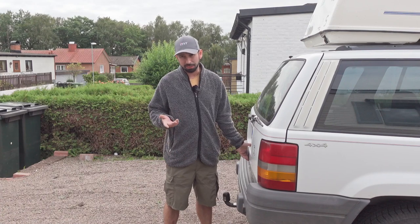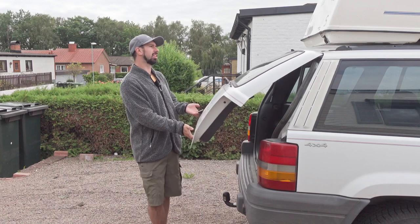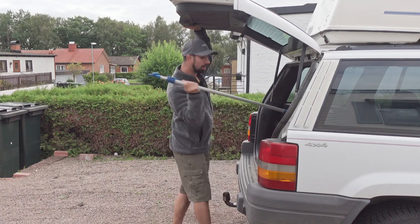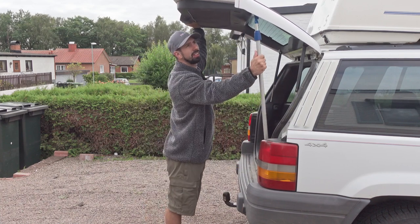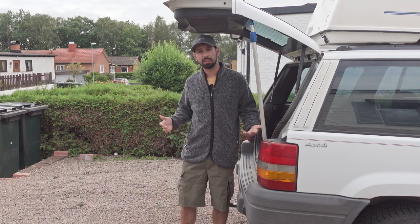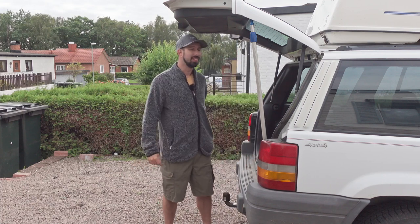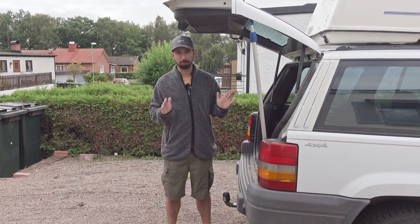It is kind of a Jeep thing to have that issue, but there is a solution and the solution is very easy and very well working. It's called a stick — you take the stick, put it here, and now it's solved. But no, we're not going to do that today.